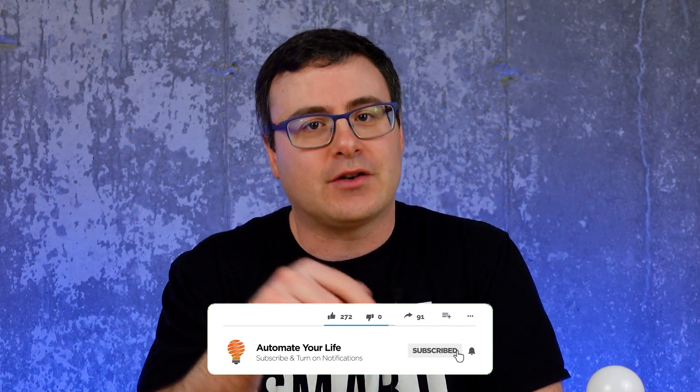Hello, Automators, and thanks for tuning in again. I'm Brian from Automate Your Life, and my entire goal on the channel is to save you time in your life with technology. If you'd like a little more time in your life and you'd like to get a little more advanced in terms of the tech you use to do that, hit the subscribe button now.